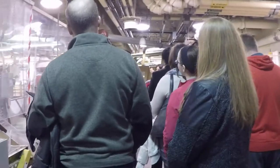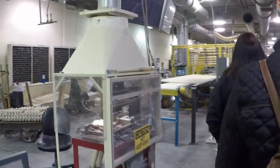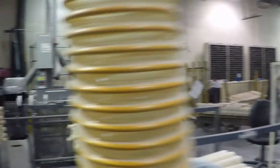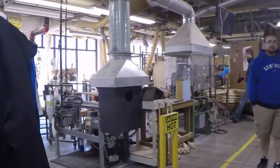Bat number one is ash, bat number two is maple. All right, we're going to look through this little window right here. Kids, you know what we call this window? This is the window of opportunity — someday you'll crawl through it, get a real job, and make lots of money and support your parents. You will never leave home. All right, now this is the way we would engrave a bat in the good old days.